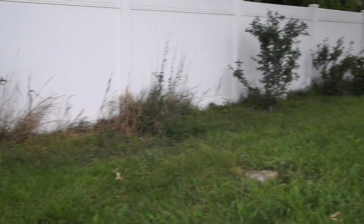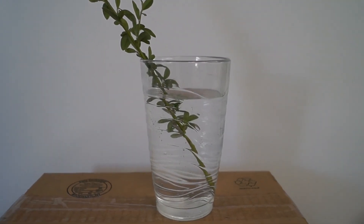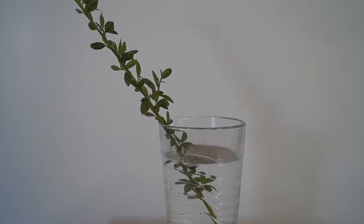When cloning plants, most people try to use a glass of water to sprout roots. This approach has several problems. Roots need darkness to grow. Unfortunately, the glass lets light into the roots, and with light, algae can grow over time.